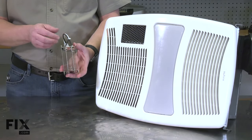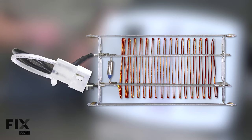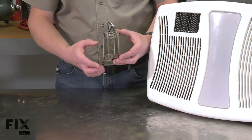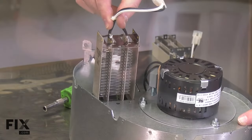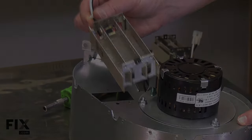The heating element in your bathroom fan creates heat for the heater portion of the fan. It's made up of a wire heating element, a thermal overload, a wiring harness, and the frame. After years of use, the heating element can wear out. The wire can break or burn through, and the thermal overload can fail. Replacing the heating element is a repair that you can do yourself, and I'm going to show you how.